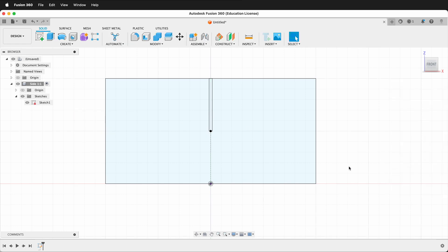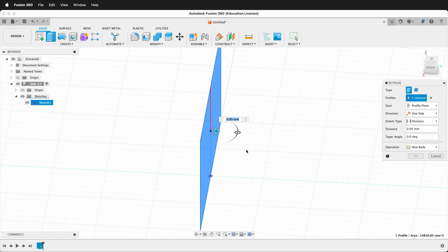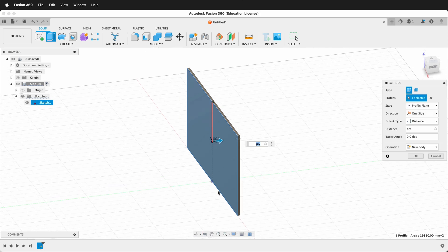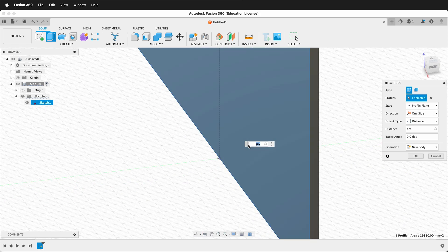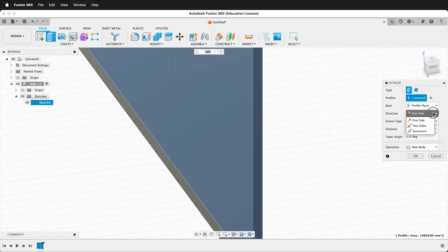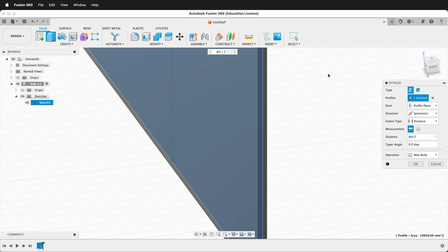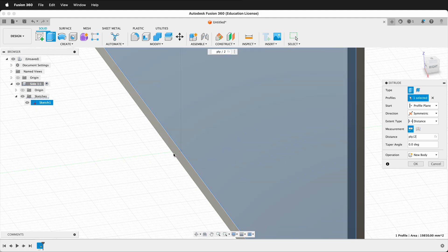Now I can finish my sketch and extrude. I have two choices: if I press E and click on this piece, I could extrude one side and type 'PLY' to extrude. I could also go the other way by typing negative ply, or I have the choice of making it symmetric — so I could type ply divided by two and it's centered on the origin. There is no right way to do this, but for rotation and pattern, sometimes having it halfway is a good way to work. So I'll press OK.